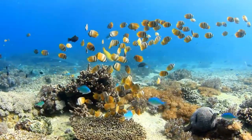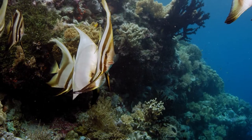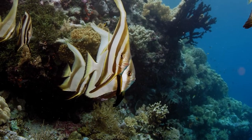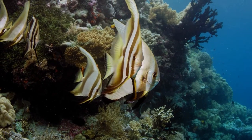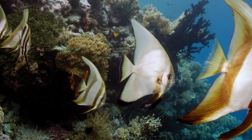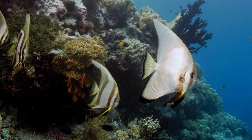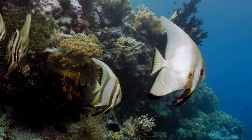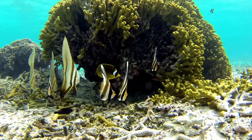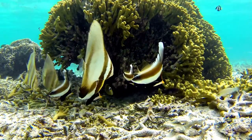They are not picky about water conditions, but do best in a slightly alkaline aquarium with a DKH of 8–12 and a pH of 8.1–8.4. The Pinnitus Batfish is a beautiful, peaceful fish that makes an excellent addition to any reef aquarium. With their striking coloration and easy care requirements, these fish are sure to be a hit in any home aquarium. If you want to own these fish, it will cost you about $75–$120 for each fish.